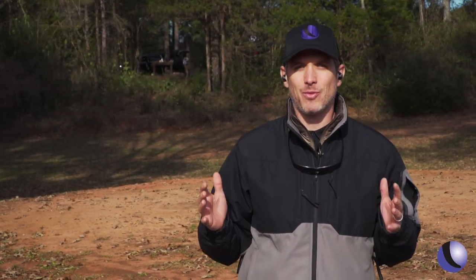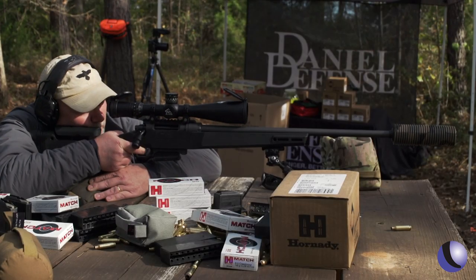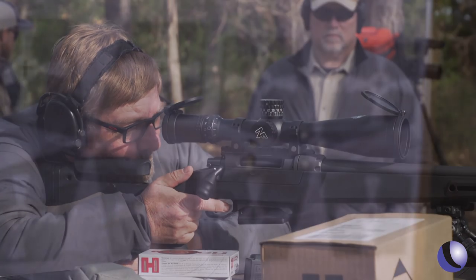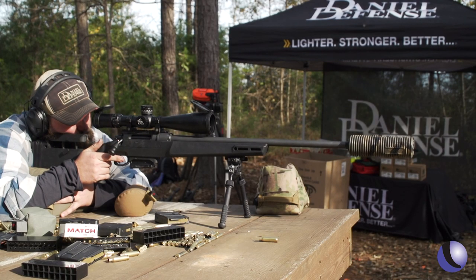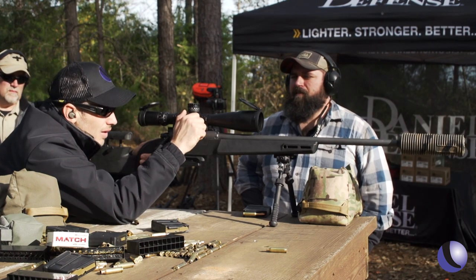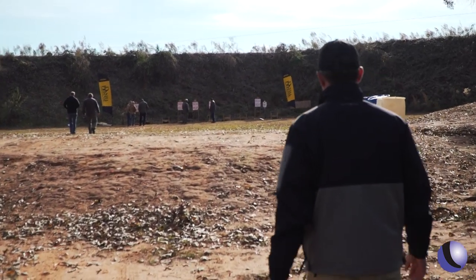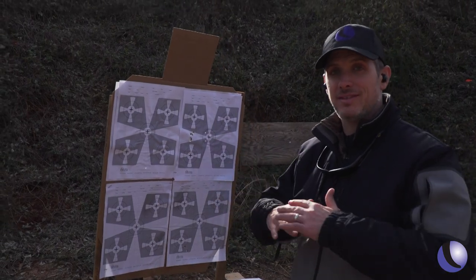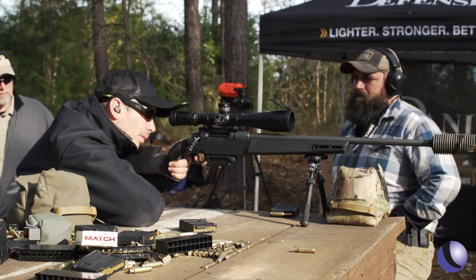One of the simple tests for any rifle is what kind of group will it shoot at a hundred yards. We've set up hundred-yard targets with six different shooters on the gun. Let's see what type of groups we shot today. This is my group — first time shooting this gun at all, no setup, just sat down at the bench and did some shooting. Not a bad little group.